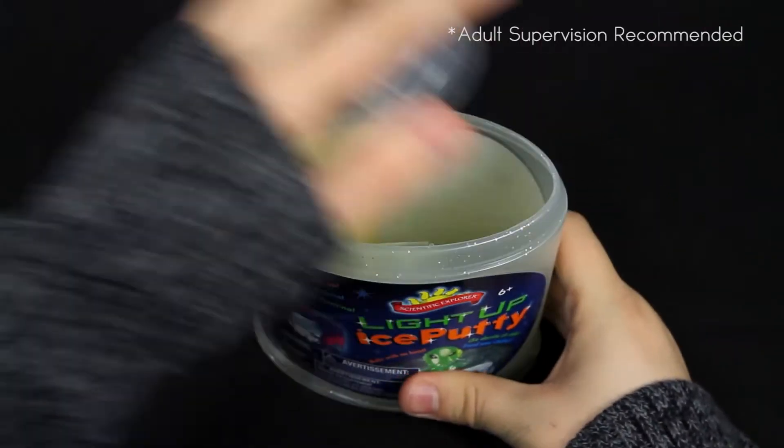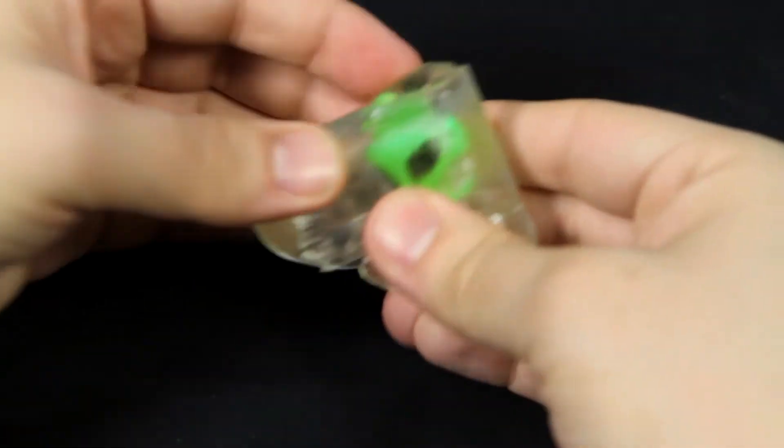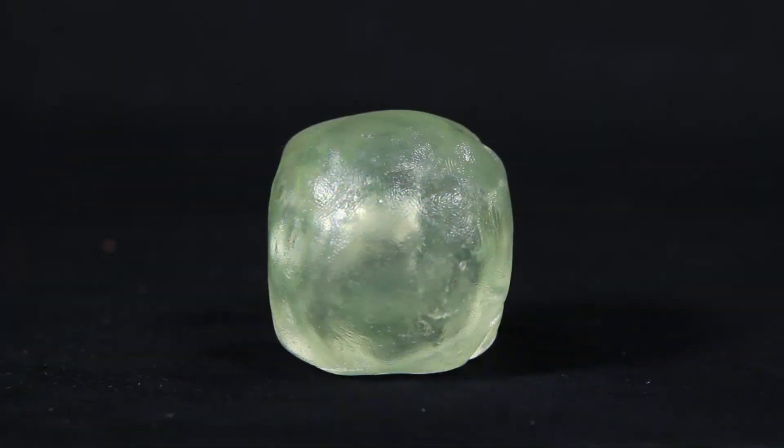Start by opening the can and wrapping your alien or light-up LED ball in the ice putty. Next, give the ice putty a nice shape and watch the ice start to melt with no heat. You can also bounce the LED ball to light up the ice putty.